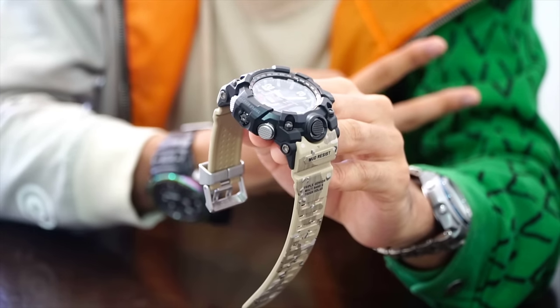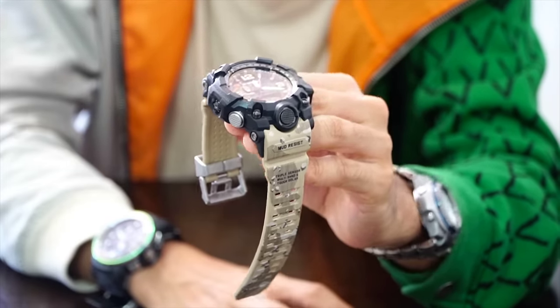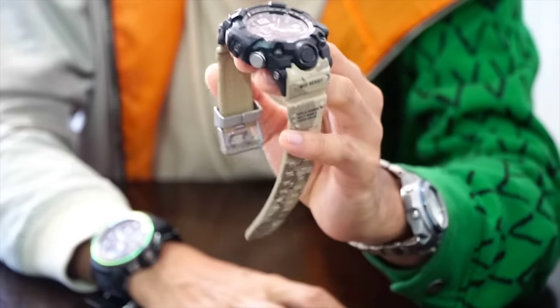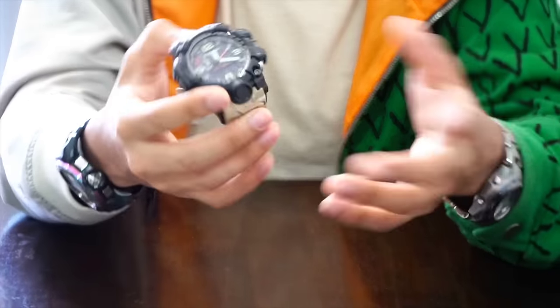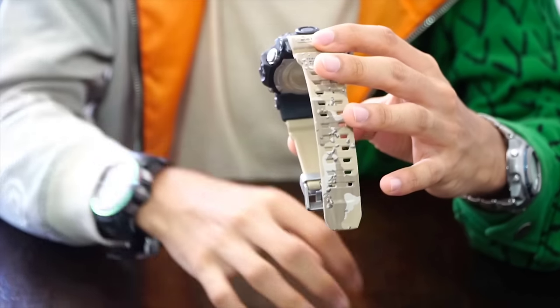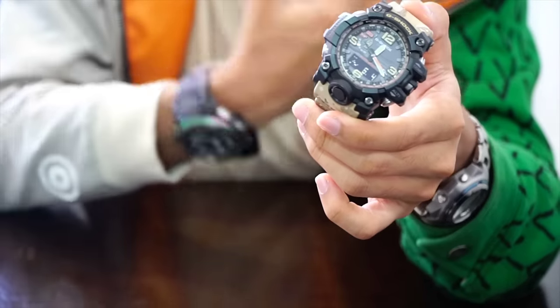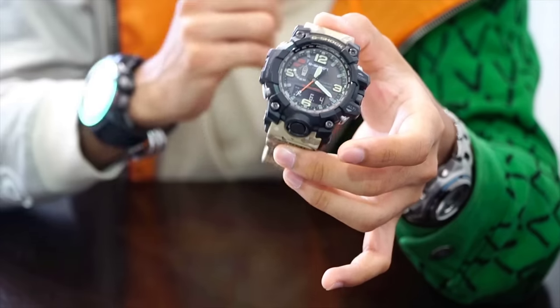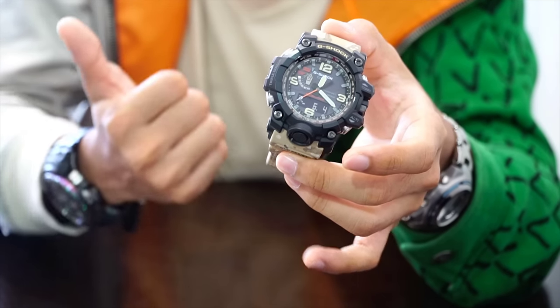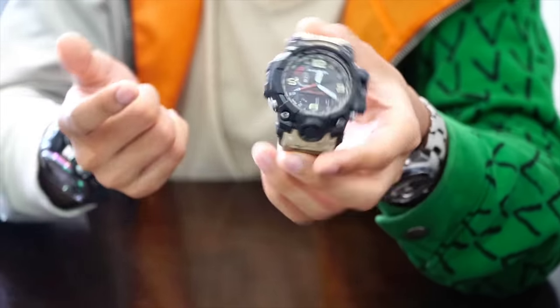At the same time, it has a better function — a triple sensor instead of twin sensor like thermometer and compass. This watch still has easy button usability, which is interesting. You get more features and at the same time better ones, so why not? The only downside I can see is that the price is three times higher than getting the GW-9320 or the twin sensor Mud Master.